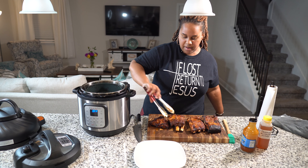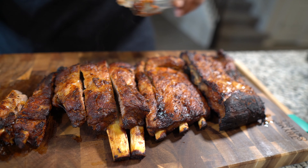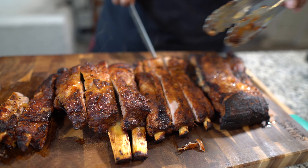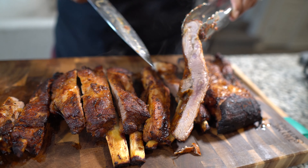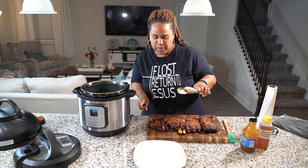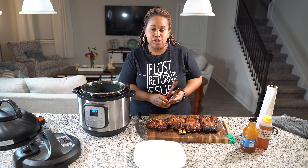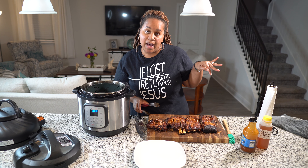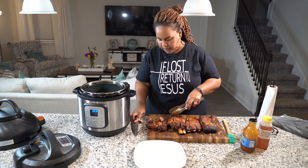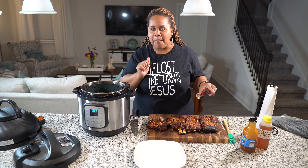It just beeped. I did put another five minutes on the timer after the 10 minutes went off because the two slab pieces at the bottom didn't get crisp — the pieces at the top did — so I just flipped them around. Here we go. Look at these ribs — they look so good, they're heavenly.